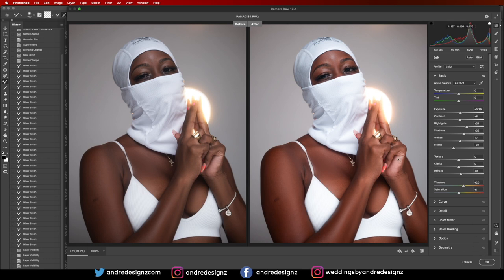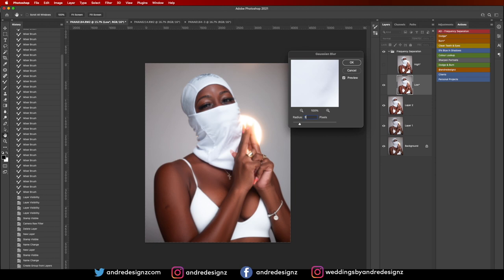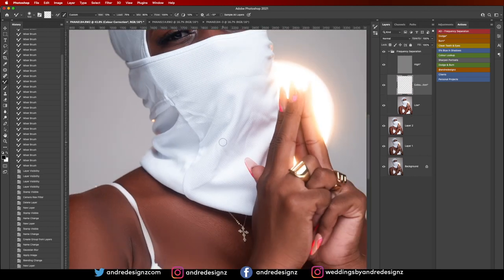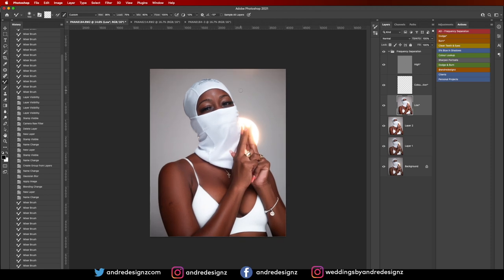You can see the before and after after color grading. The skin is a little bit crushed so I'm going to delete this frequency separation action and create a new one at radius 3. I'll zoom in, go to the mixer brush tool, change the wet to about 26, go to the lower layer, and paint to get rid of the wrinkles. The wrinkles are gone — this looks good.